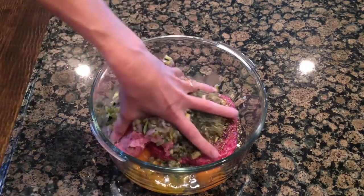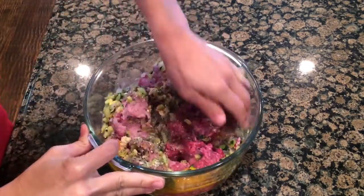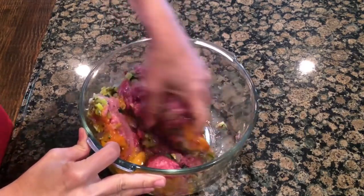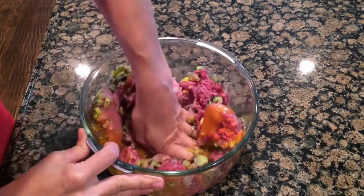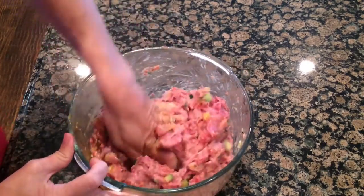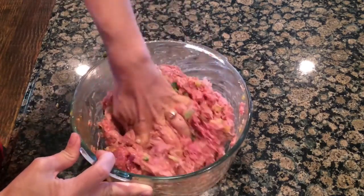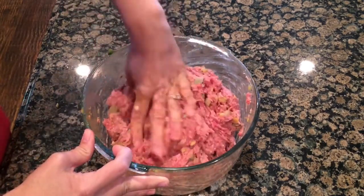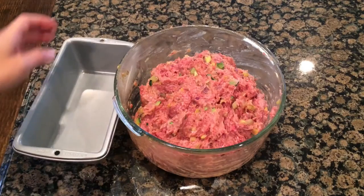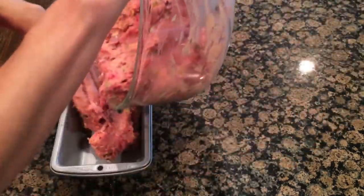Here comes the fun stuff — I'm using my hands to mix everything up really well. Now if you're squeamish about touching raw meat like some of my girlfriends are, just keep some medical grade gloves on hand and put those on. Pour the mixture into your meatloaf pan and use your hands to shape it into a loaf. Pat it in nice and tight.